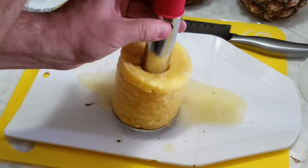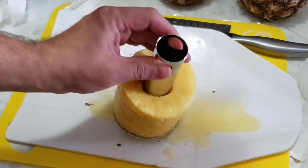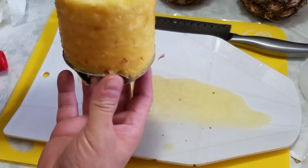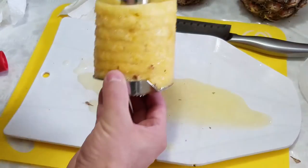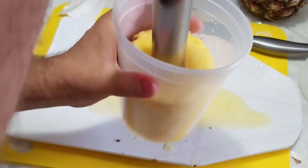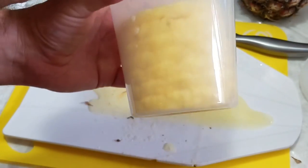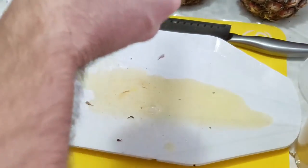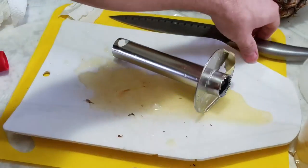You take off the handle by squeezing on those two buttons on the edges and pull up on the handle — it pops right off. Now grab the tool with the pineapple, flip it over right into the container, and voilà, you've got the pineapple in there.